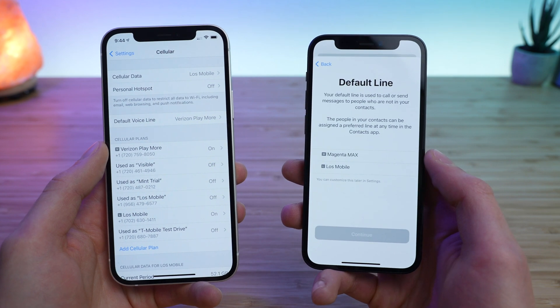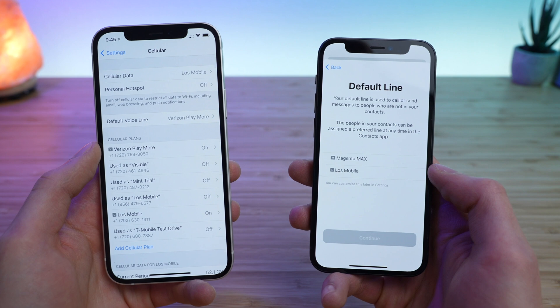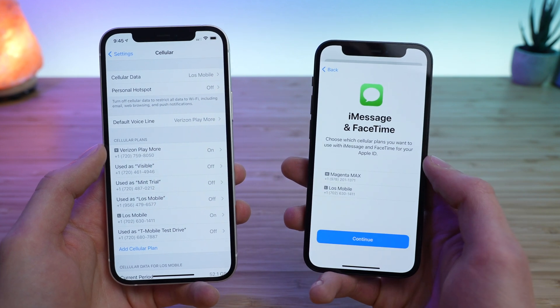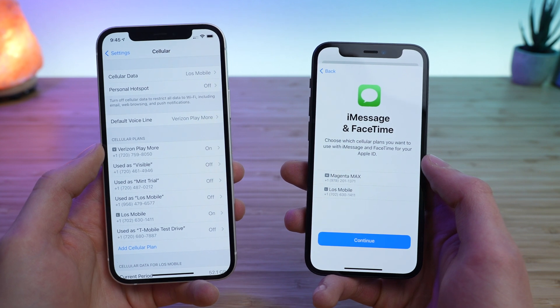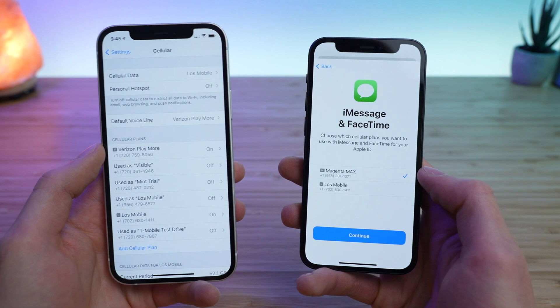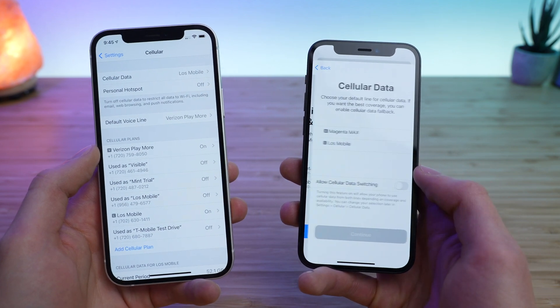Now you get to choose your default line. You can choose the physical SIM card — in my case that's Magenta Max — or Lowe's Mobile. I'm going to go with Lowe's Mobile and tap Continue. It then asks which phone number you want to use with iMessage and FaceTime. I'm actually going to pick Magenta Max for that one, so you can switch those up depending on which phone number you want for which application, and tap Continue.